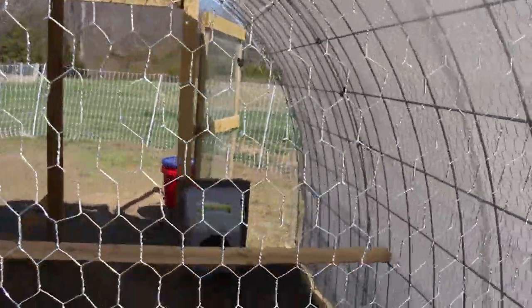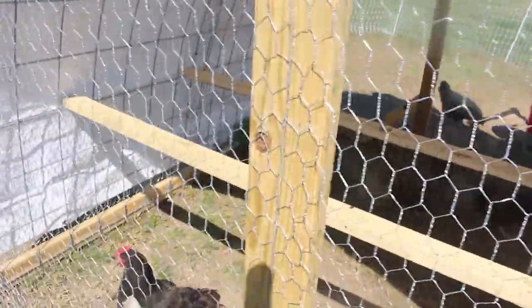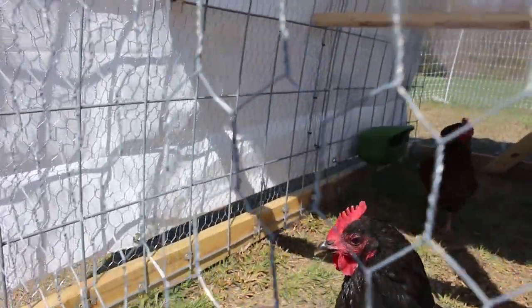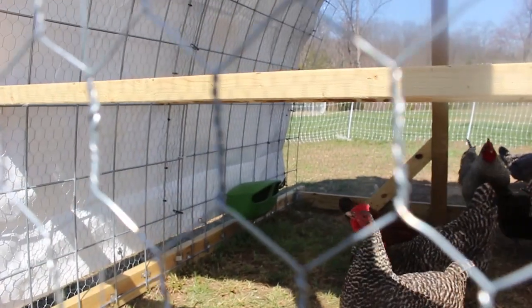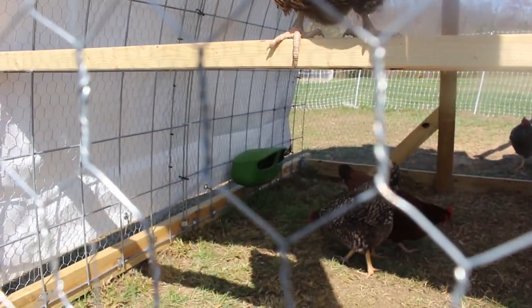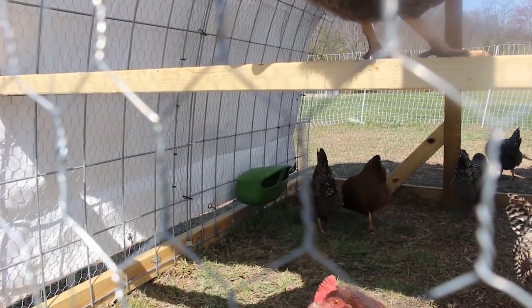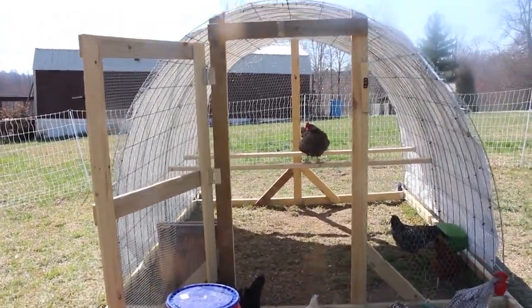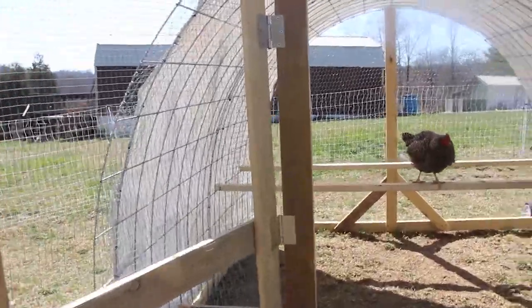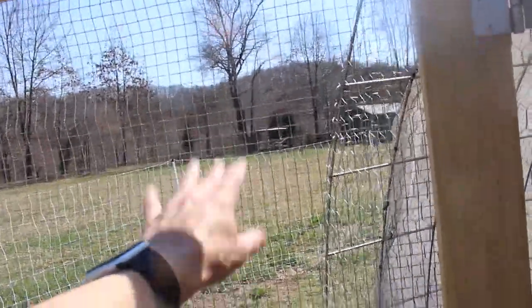He has two roost bars in there. I just put in that little green feeder right there next to the Rhode Island Red — that is an Omlet feeder that I have oyster shells and the Nutribalance in that I got from Azure, just installed today. So they have free choice Nutribalance and free choice oyster shells. On this side, he framed out a door and put hardware cloth on the door, and chicken wire on the other side.